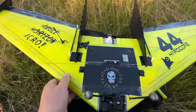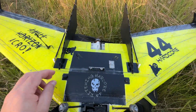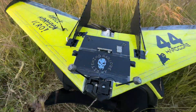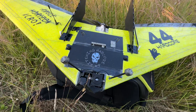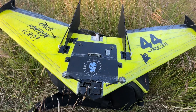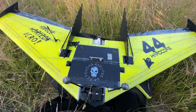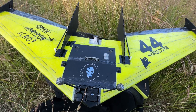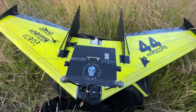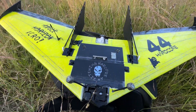The battery is a 21700 lithium-ion Molicel, 45-amp, 4500mAh. I tested it and was able to fly 23 minutes with a 4S 4500mAh battery, landing with 3.45 volts per cell and having used nearly 3500–3600mAh. Not bad — 3500mAh and 23 minutes.